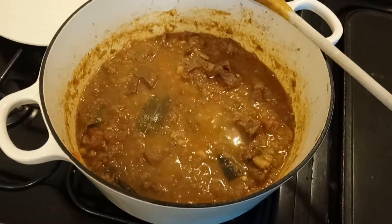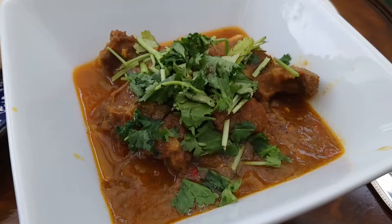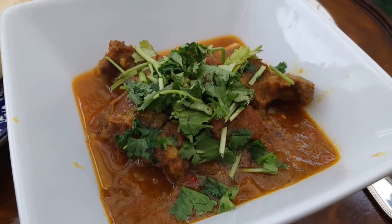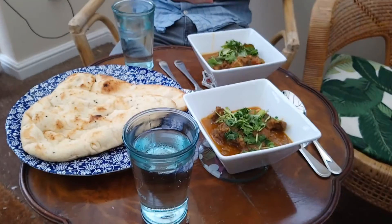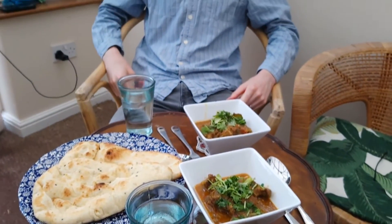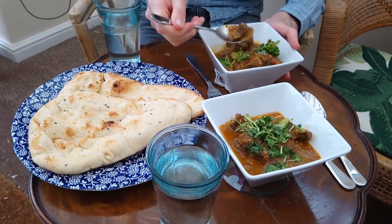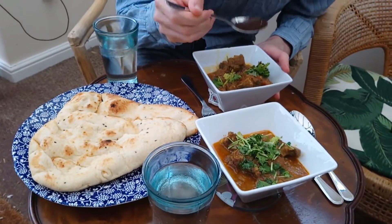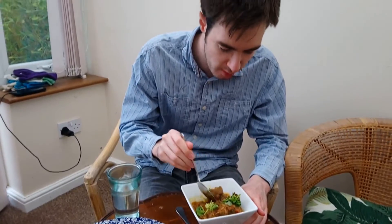And this is goat curry after two and a half hours. A little bit on the hot side.